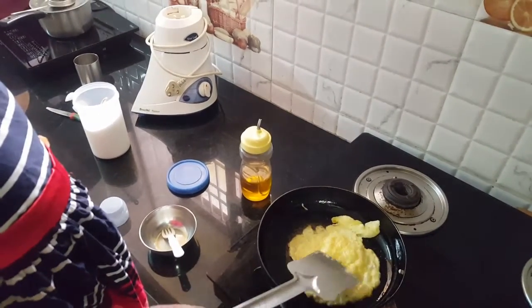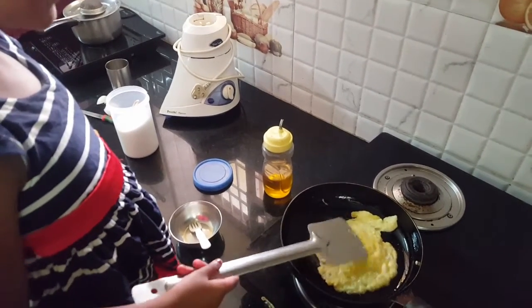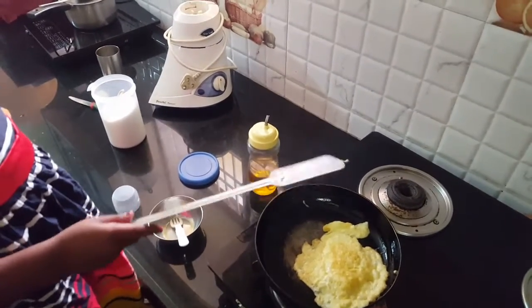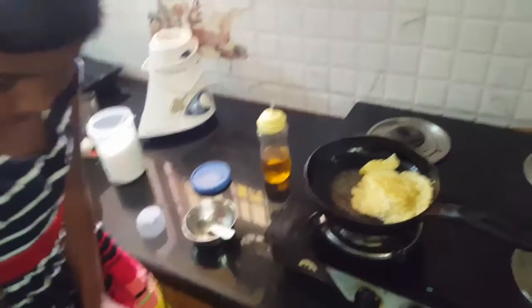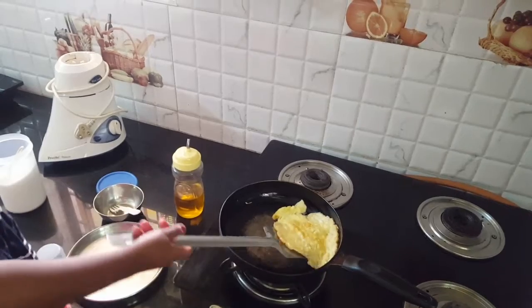It is ready! The omelet is ready, so I have to put it on a plate.